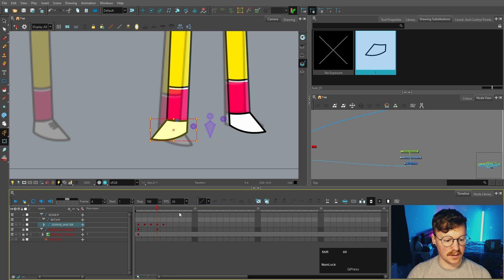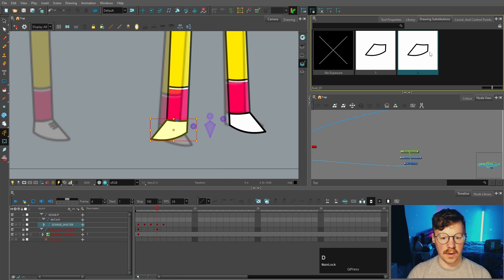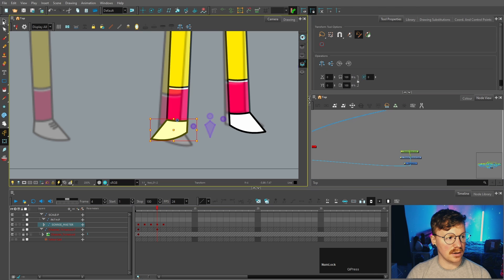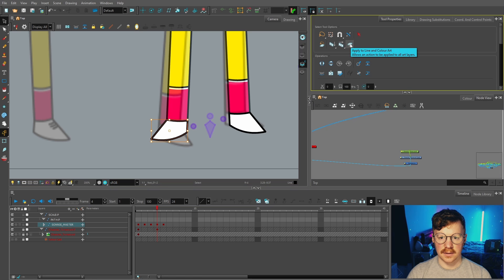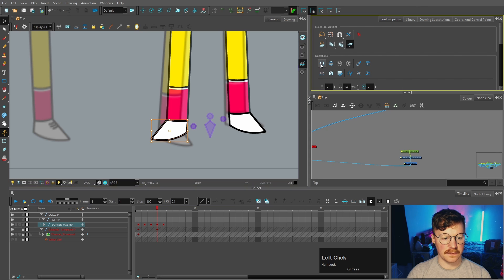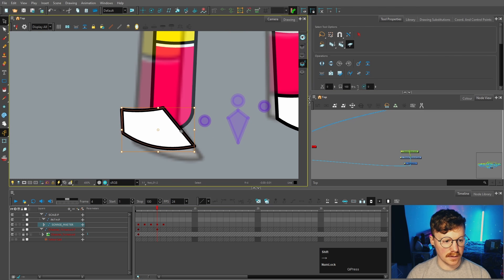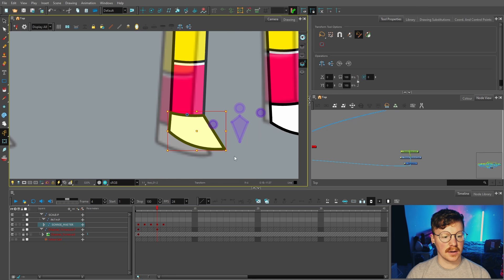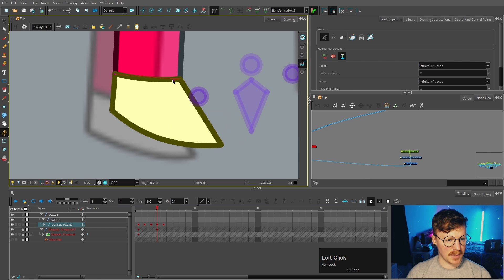Likewise with the leg as well - always use deformers or new substitutions if you can. Luckily my legs are symmetrical so I only need to worry about the foot. I'm going to make a new drawing for this foot with Alt+Shift+D. I'm going to flip it, but not on the peg - I'll use the select tool, make sure 'apply to line and color art' is clicked, select all of that art, and flip it. Then move it over and rotate it to be parallel with that back line. Because we flipped it we need a new deformer, so click 'create new deformation chain' and make a new one.